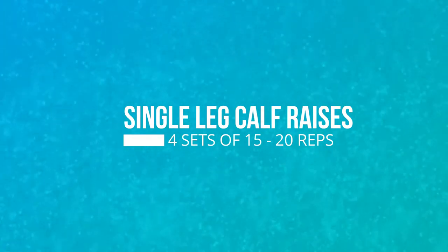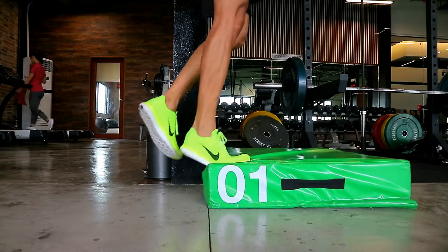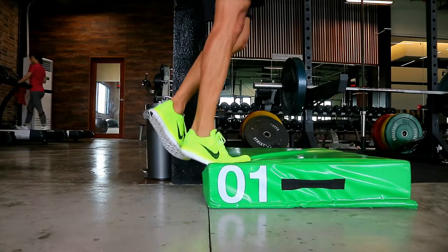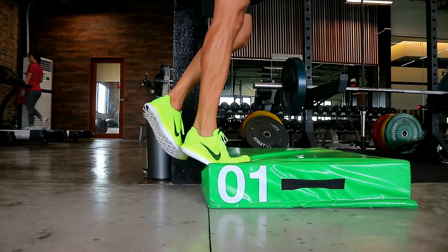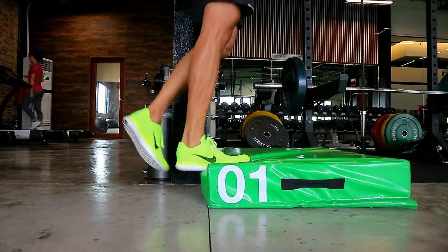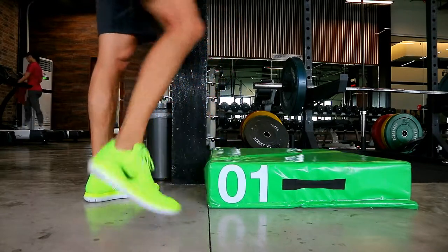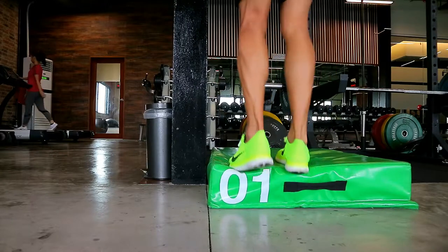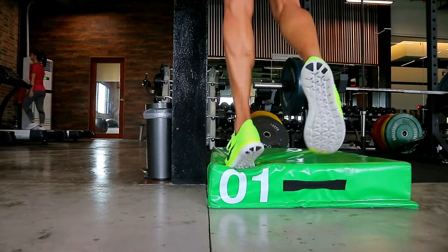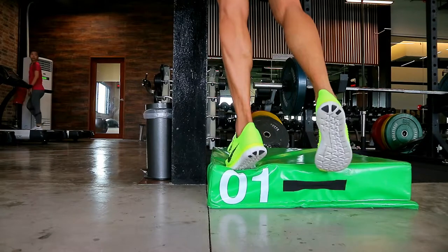Keep the balls of your feet against an edge. Push up as high as you can — tiptoe or point your toes to lift your heel up as high as possible — then lower down as low as you can for a full range of motion. Press with the balls of your feet and really get a peak contraction, pushing up as high as you can until you can't go any higher.